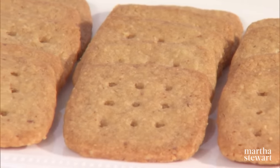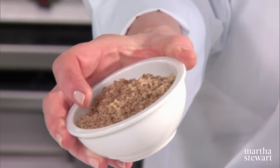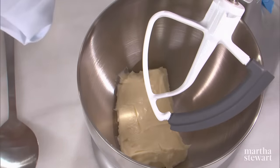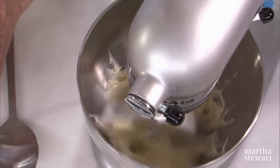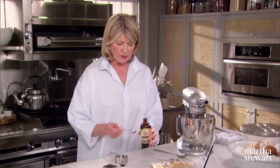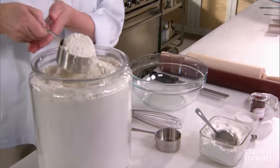Crispy, yet soft. Chewy, yet tender. These are brown sugar pecan shortbread cookies. You do have to have some very finely ground pecans — a half a cup — and you can do that right in your food processor. We're going to measure out the butter and sugar first: one cup of that same high fat unsalted butter called Plougra, softened. Add to that three quarters of a cup of light brown sugar, packed. And one teaspoon of best vanilla.